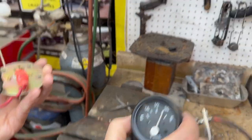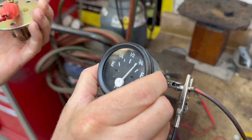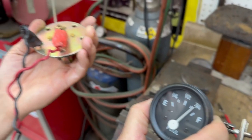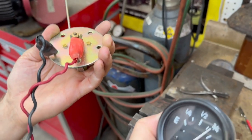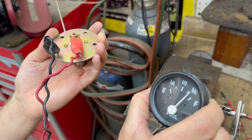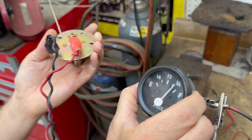Here we have a 6-volt positive ground tractor gauge and sending unit, hooked up for positive ground. The resistance on this unit only goes up to about 126 ohms. This is kind of reversed from how most systems work, because highest resistance should be empty. In this particular one, highest resistance is full.